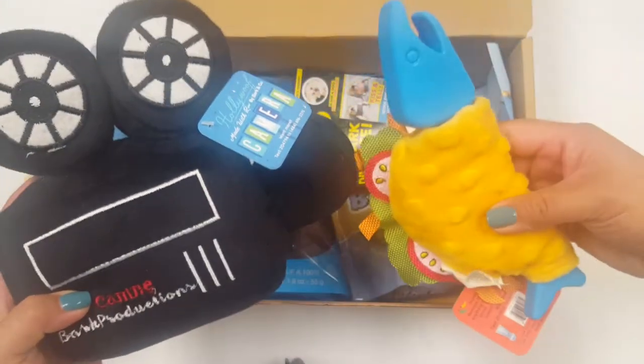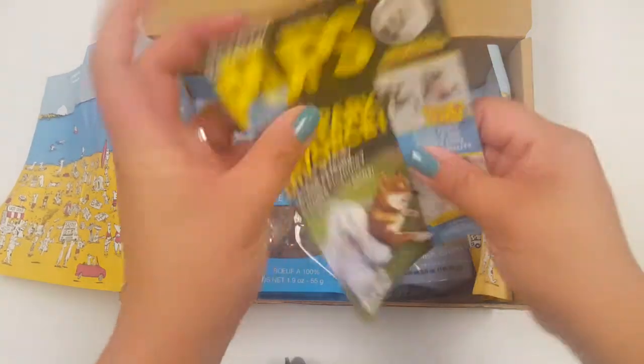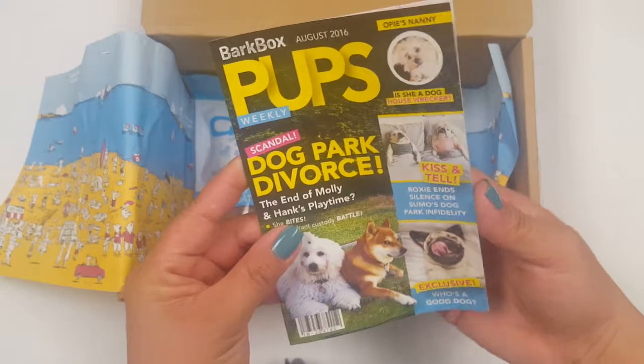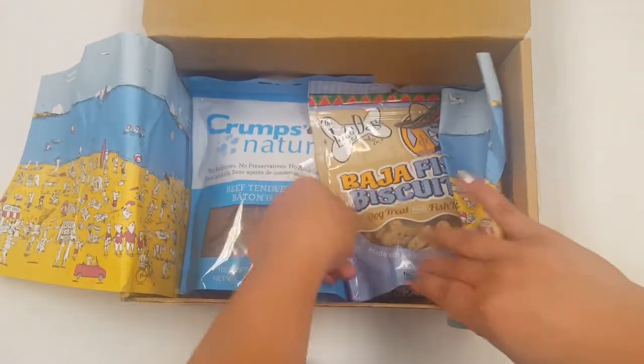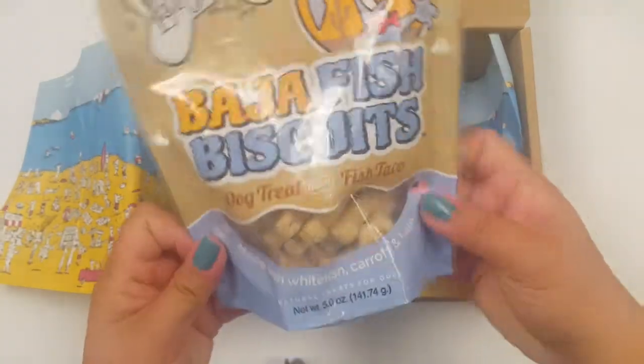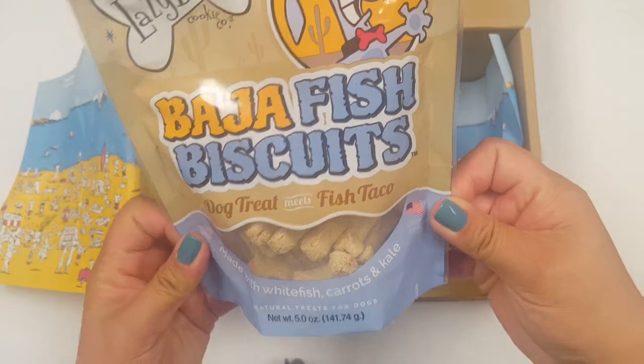So as you can see, I got two dog toys, which is nice since I have two medium-sized dogs. This looks like Life magazine for dogs. Cute. And then I got two treats — Baja fish biscuits, dog treats, fish tacos.